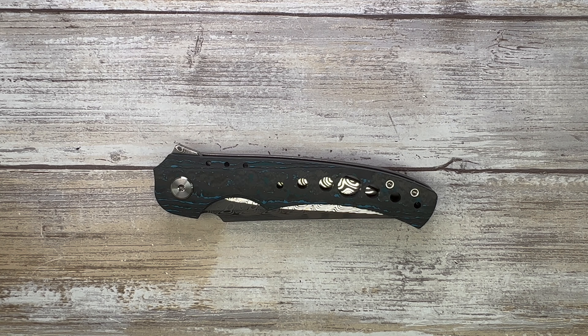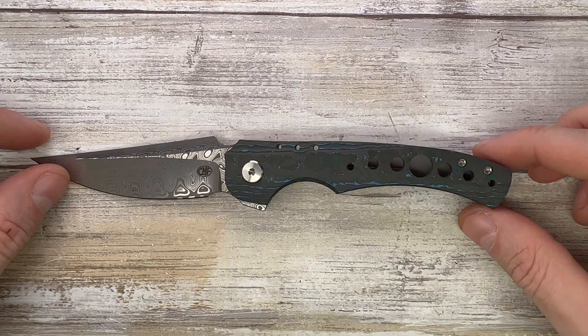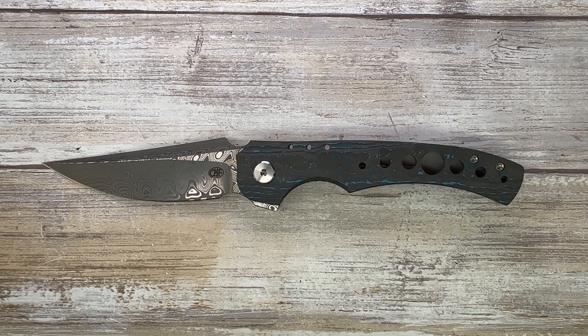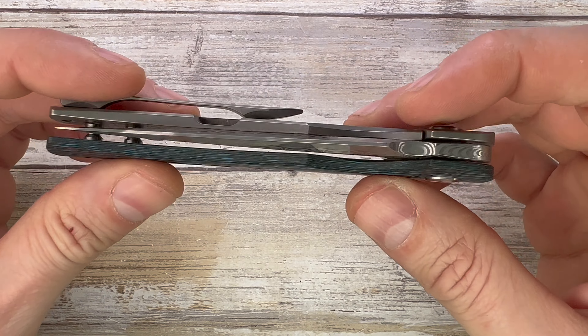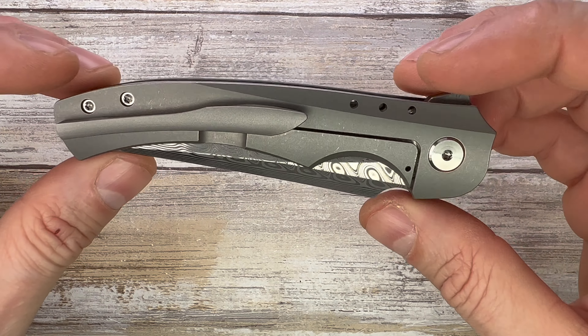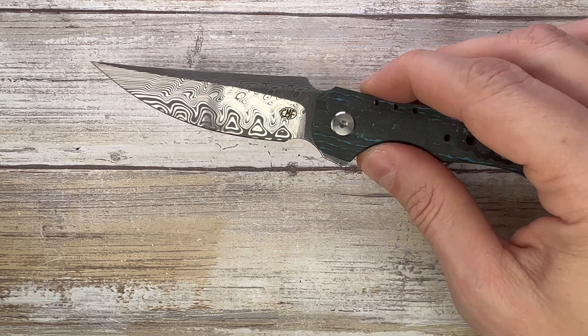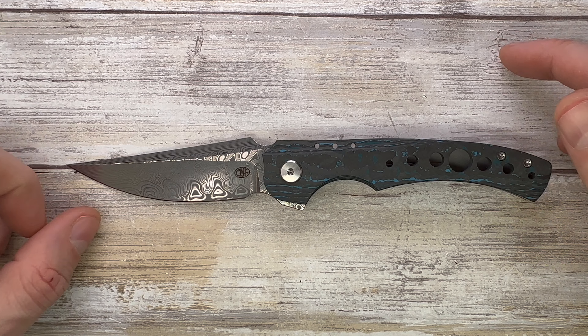Alright ladies and gentlemen, Fabs in the house and welcome back to the channel. Today I'm here with the Alliance Design CMF collaboration, the Conquest, for a review. We're going to analyze the look, the sound, and the feel of this knife. First of all, a huge shout out to my buddy Eden for sending this along so I'm able to share my impressions with you and the community.